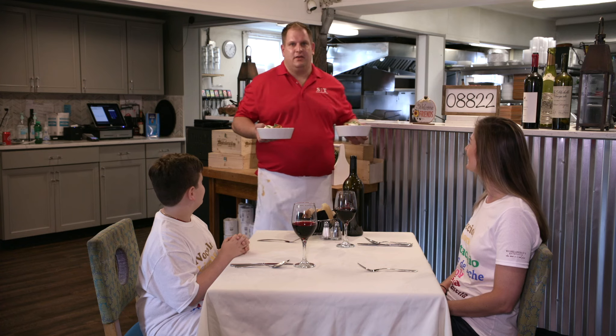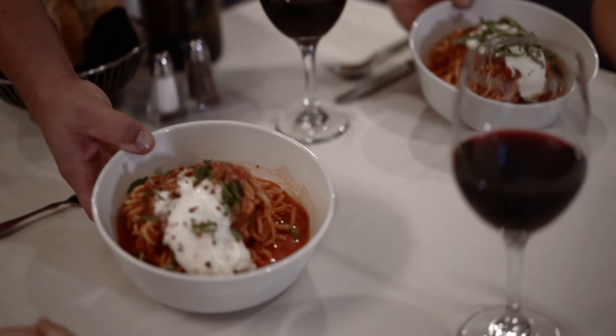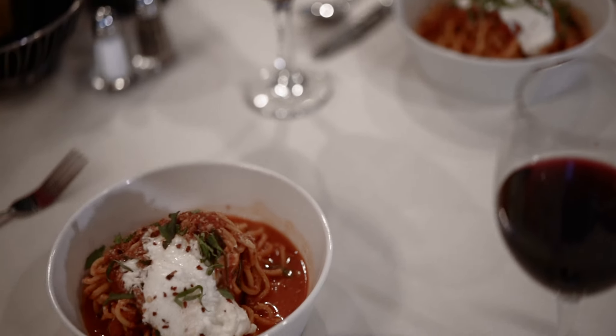Thank you for joining us and learning how to make our spaghetti alla chitarra matriciana. We hope you join us next time. Enjoy.